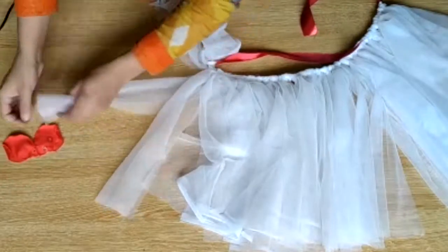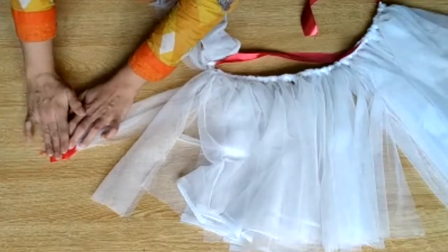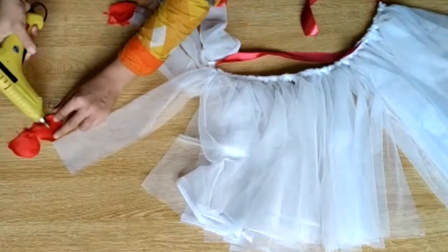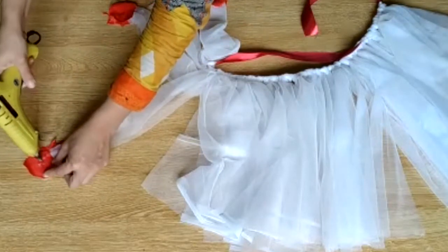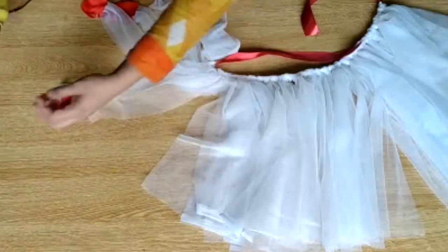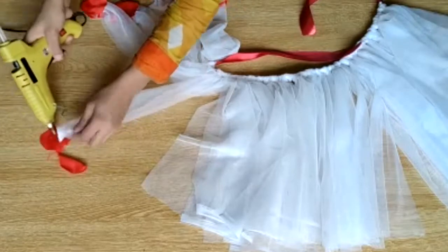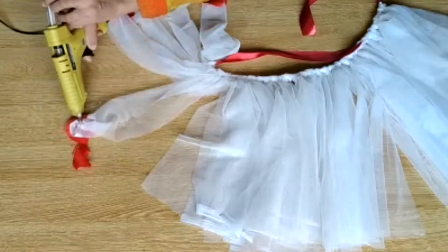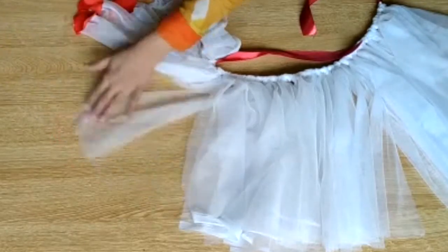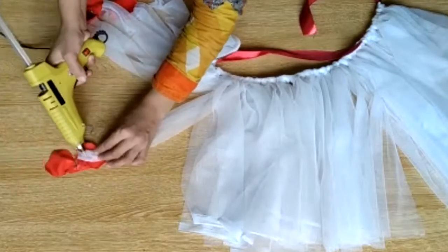Now you attach the leaves with a glue gun. Close the net and fold it like this. One strip gets two petals — fold the petals like this and attach them. Do the same for all the strips.